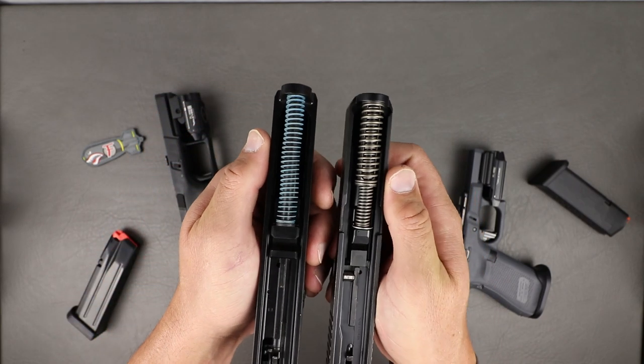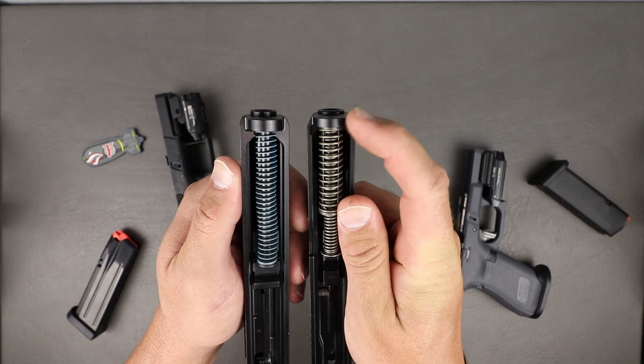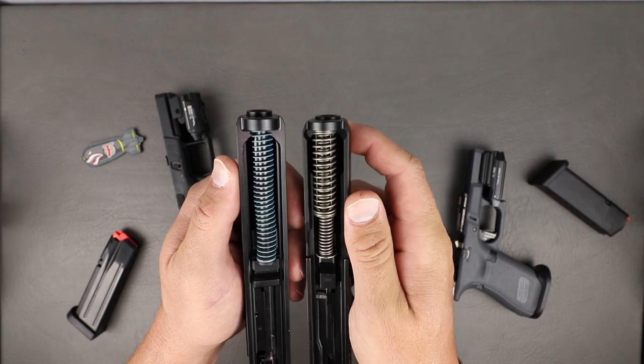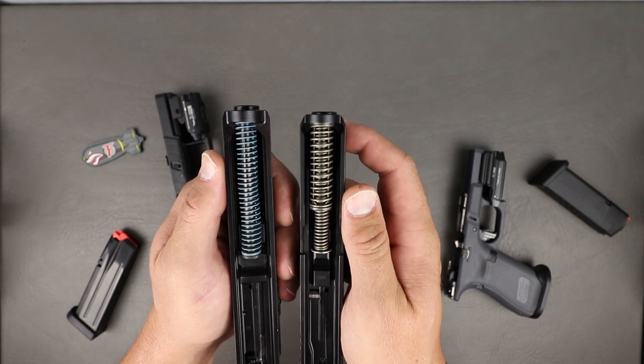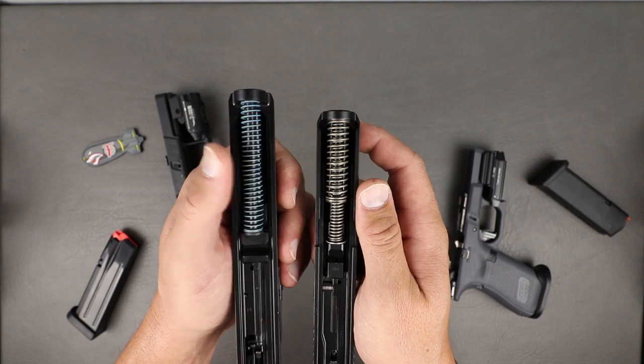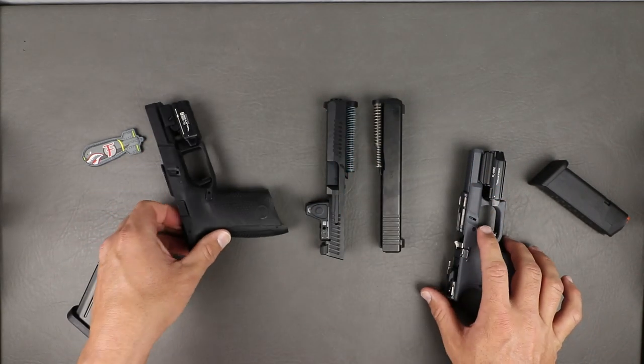The CZ is beefier up in the nose where the recoil spring fits in. On the Gen 5s they beefed that portion up as well. Very similar in how all striker fired systems work, just a little bit beefier on the CZ, which makes it a little bit heavier when it comes down to it.